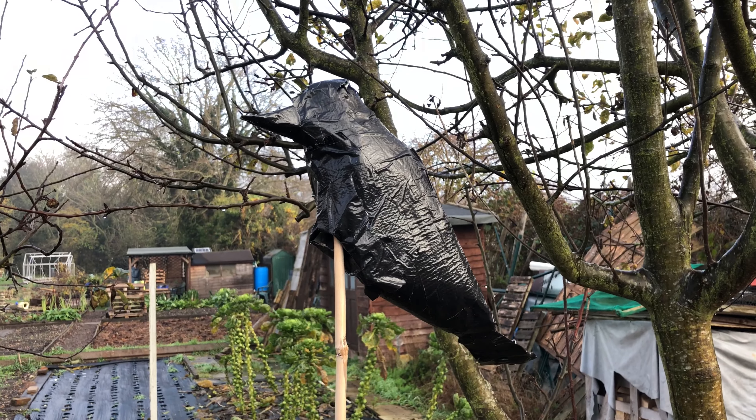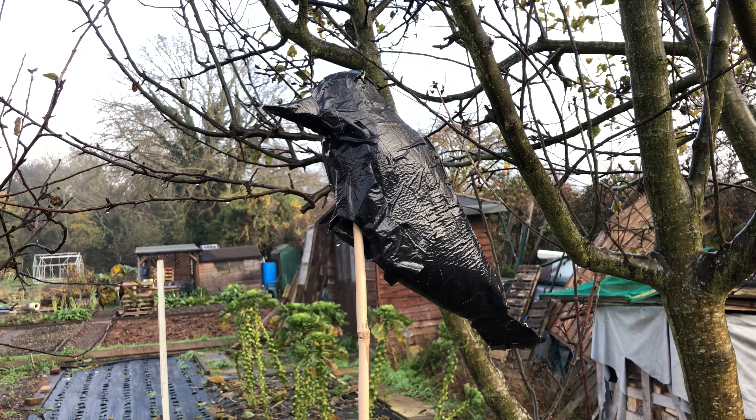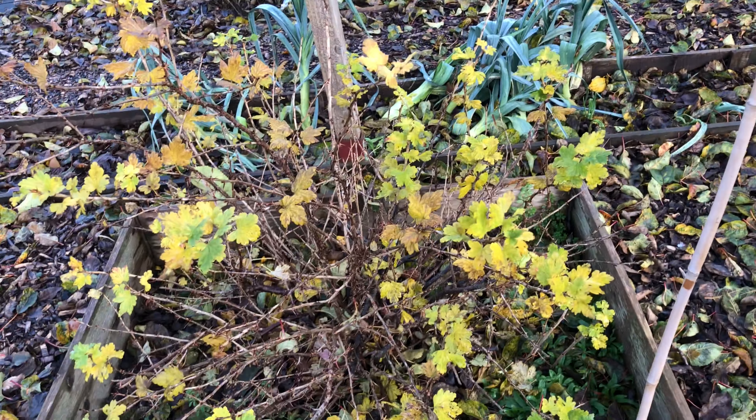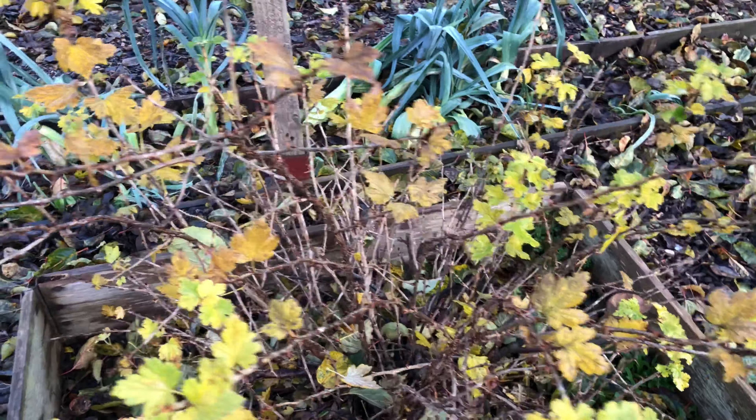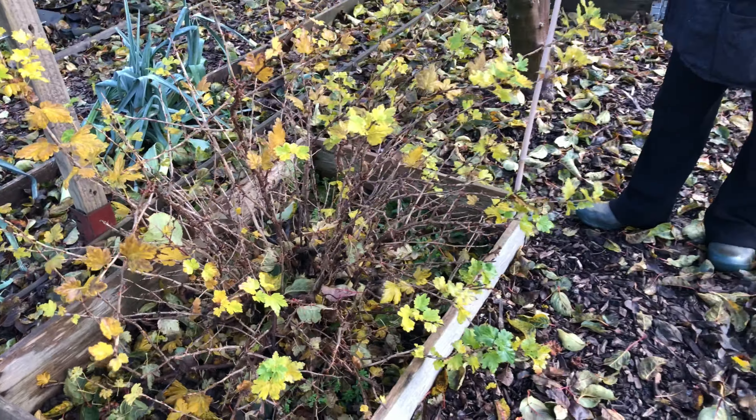So you don't have to cage this particular bush — a crow, as funny as it looks, will help. I don't know if you can buy these, you might be able to, but this is cheap. On an allotment you get a cheap solution.